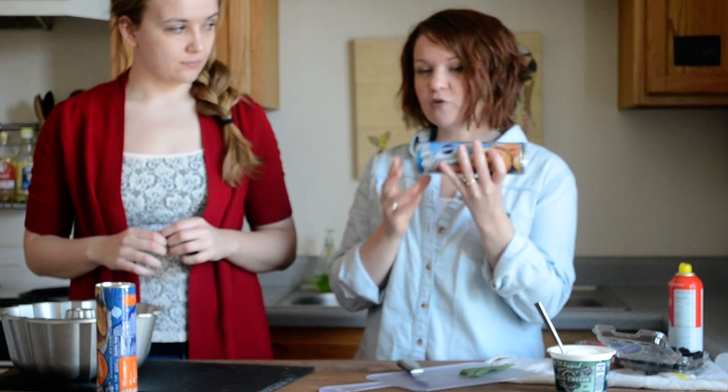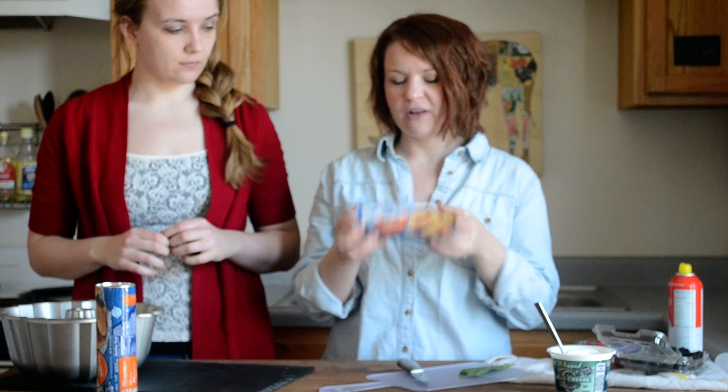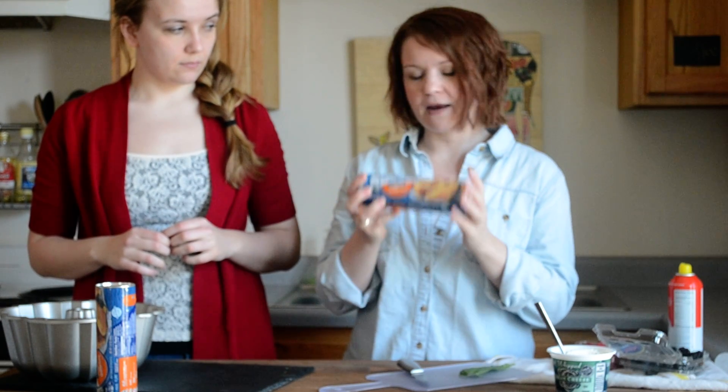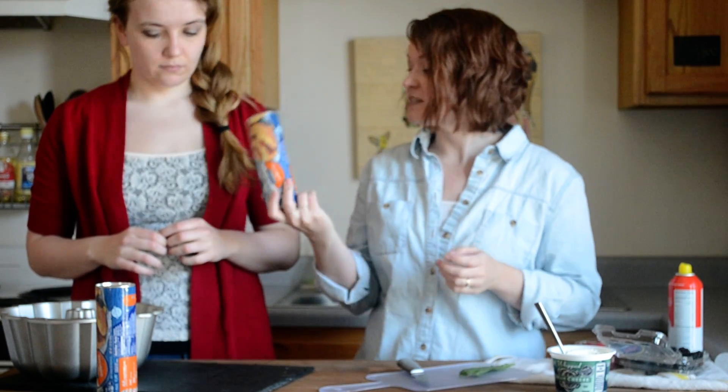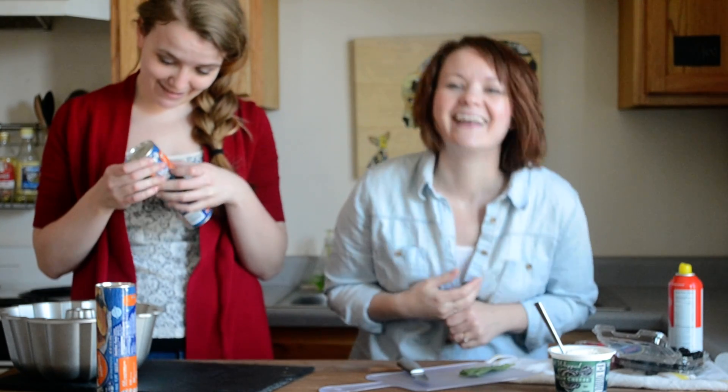We're using orange rolls because we really like the idea of the orange rolls with the fruit. Any cinnamon roll or anything like that is going to be perfectly fine. Go ahead and start opening those — just don't scare yourself opening those cans.